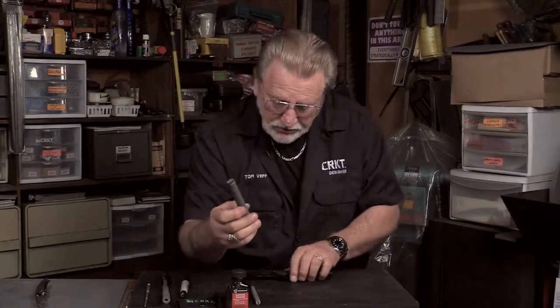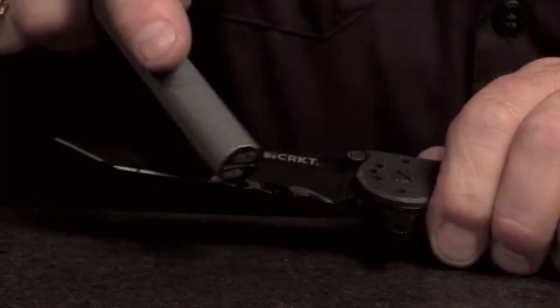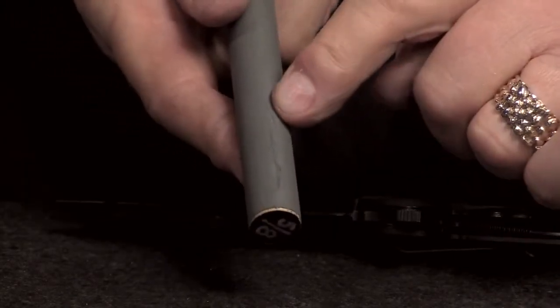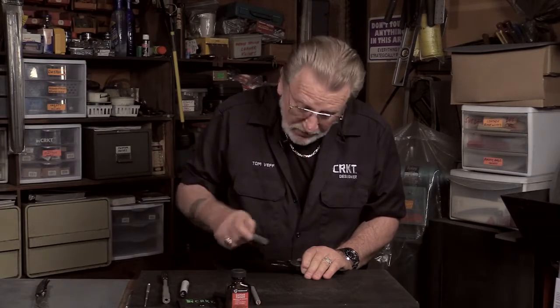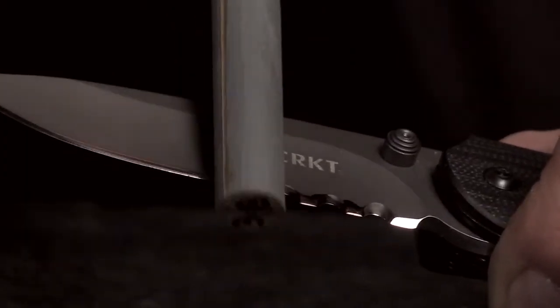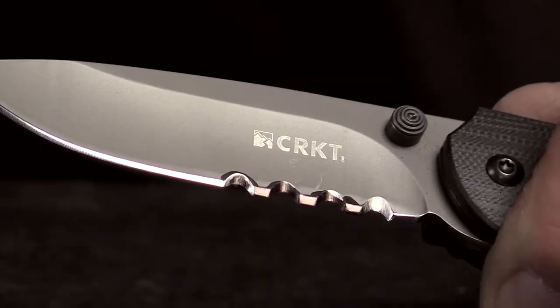This will enable you to come into those serrations the same way you did with the Veff Sharp and hone that edge. One caution: do not go both directions when using the dowels with sandpaper on them. The backward stroke will cut through the paper and into the dowel and ruin your honing rod. So you would only go in one direction. Gently stroke through the serration, removing the ink so that you can see where the travel pattern is of the dowel.